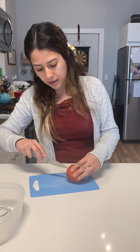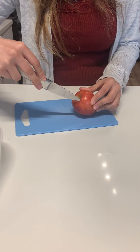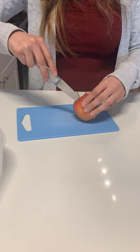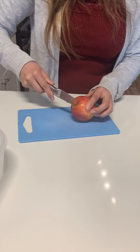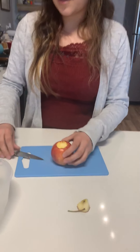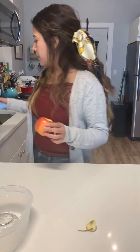First, you need your apple. And very carefully, mommies and daddies are going to cut a hole at the top of the apple right here. So let's cut around, and we're going to try to poke the inside out — just like that. And now I'm going to put my knife away and put the cutting board away.